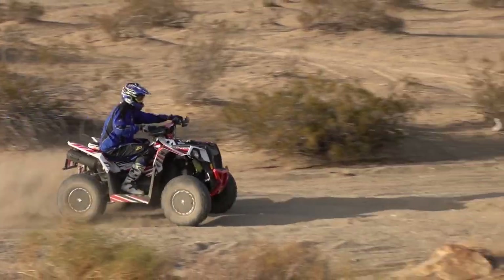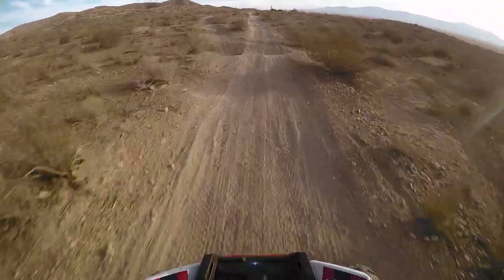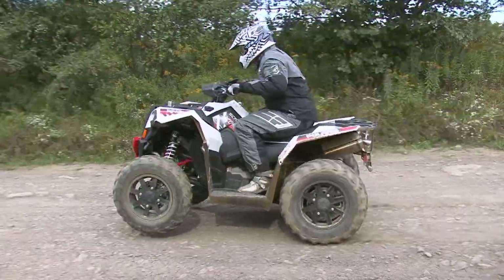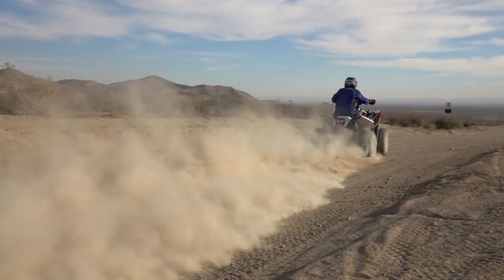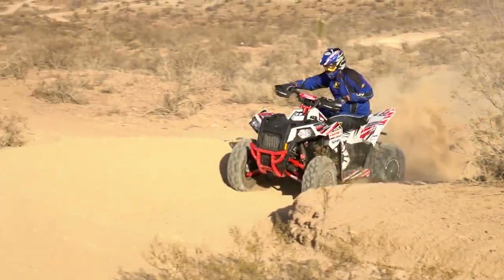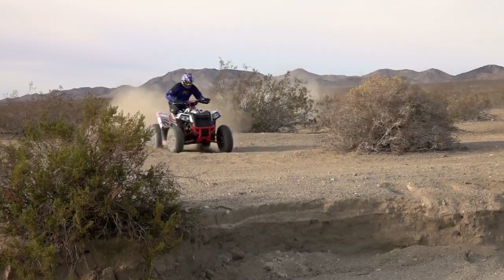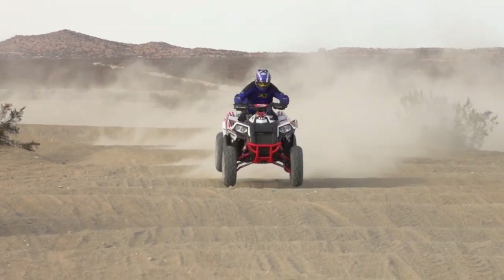Paired with the Titan Quiet exhaust and Uni filter, the optimizer's stock map had the Scrambler running flawlessly with no tuning needed. To the ear, HMF's system seems to be a bit less noisy than stock. The stock exhaust is a bit hollow and tinny sounding compared to the deeper and slightly punchier HMF. The Titan definitely has a more pleasant sound. Well tuned and flowing better from the intake to the exhaust, the throttle response was crisp and clean. On the trail, there's a small but noticeable boost in performance across the RPM range while retaining its smooth, linear, easy-to-ride power delivery.